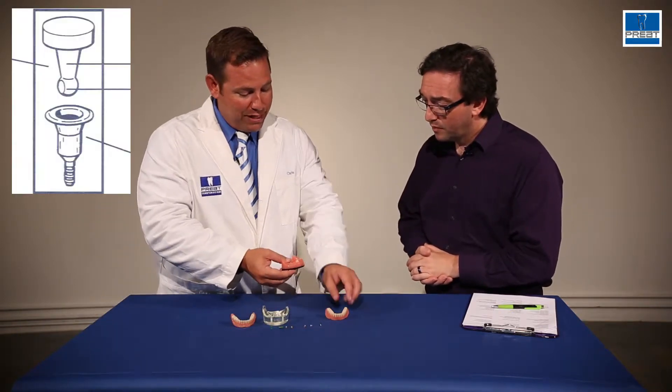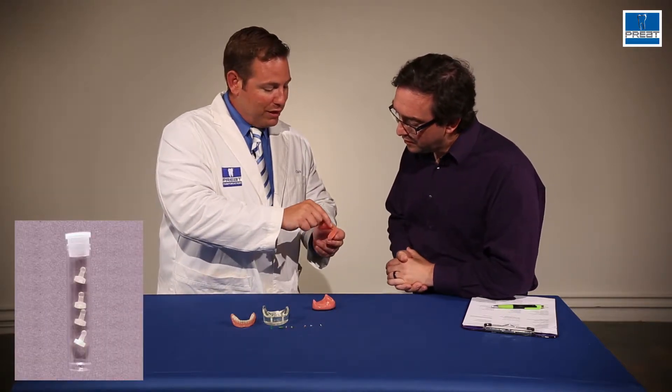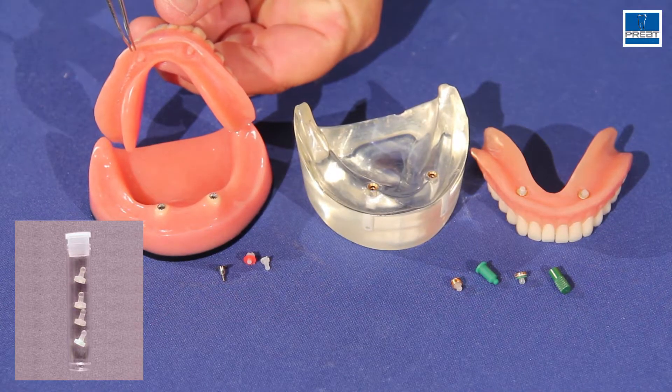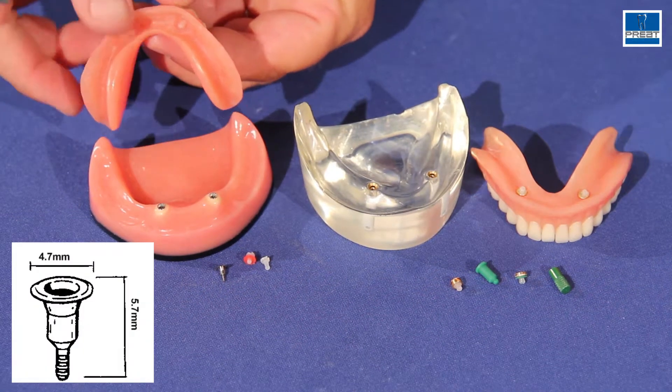When we're working with the Zest attachment, you can see that the Zest male actually is a long, skinny shaft with a ball on the end of it, that snaps down into the interradicular female.